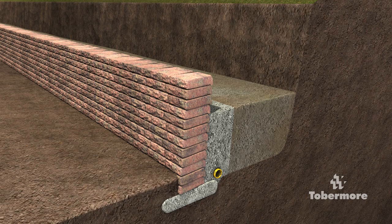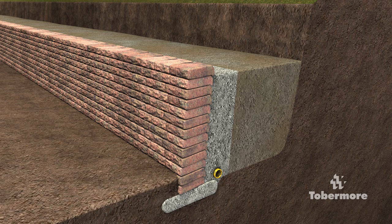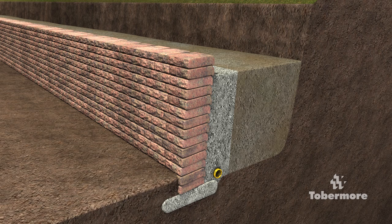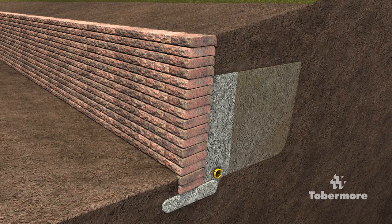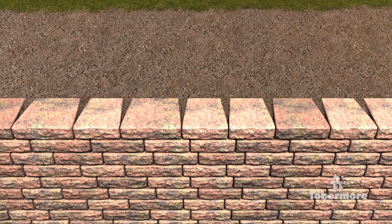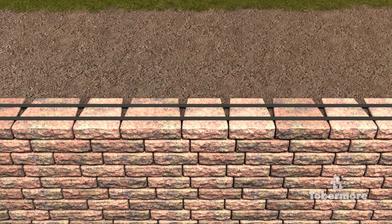Any voids behind the drainage stone should be backfilled with a compactable free draining material. Organic soil or clay material is not recommended as these are not free draining and can lead to a build up of water pressure behind the wall. To finish off the wall, a coping can be added. Place the copings using butyl cord or an approved adhesive to ensure copings are securely in place.